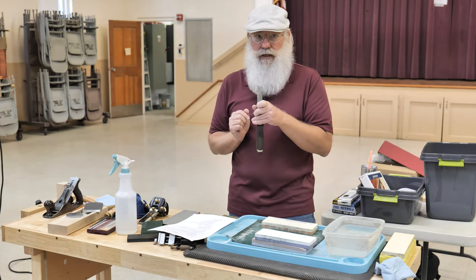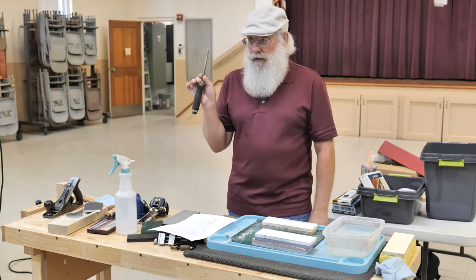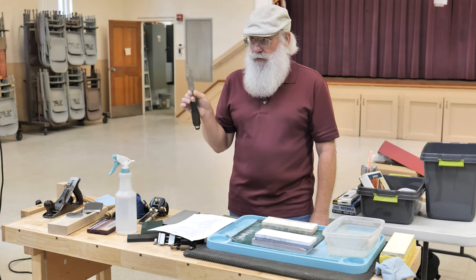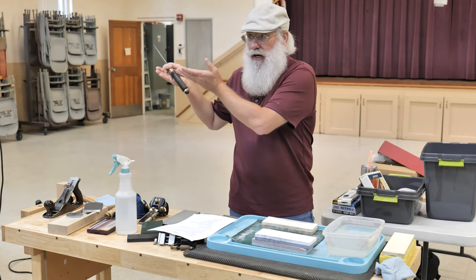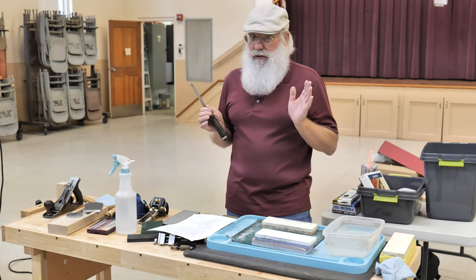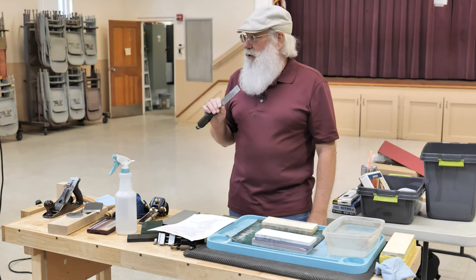I would normally go through every grit of stone, probably up through 8,000. I want to be able to see myself in the back of this chisel — I want it that polished. The more polished it is, the smoother it goes through the wood, because on a microscopic level you're making smaller and smaller scratches, and those scratches translate into a jagged cutting edge. Plain irons, chisels — the backs always get polished.